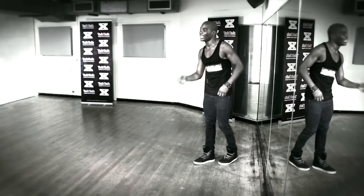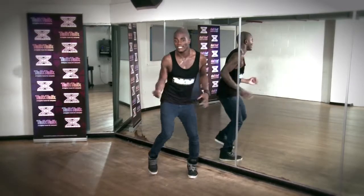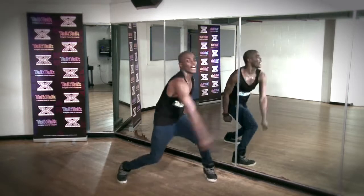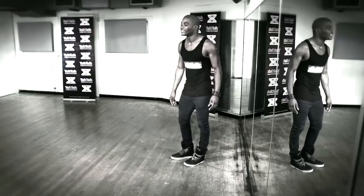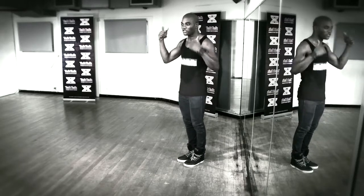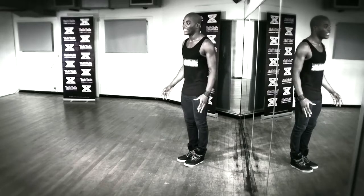With the counts it goes: one, two, three, five, six, seven, eight. One, two, three, and four, five, six, seven, this is eight. Same thing, now on the left side. This is just going to trick your brain a little bit, but it's exactly the same as I've taught you — just changing legs.